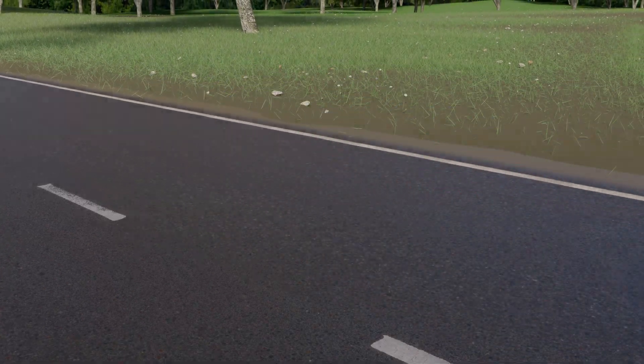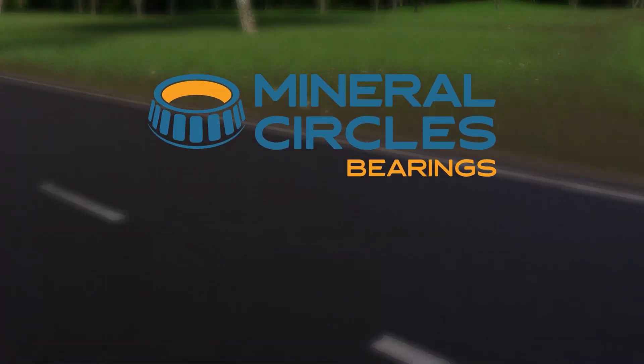Ensure safety and a great driving experience for you and your family by sourcing your car's bearings from a trusted supplier. Get in touch with us today.